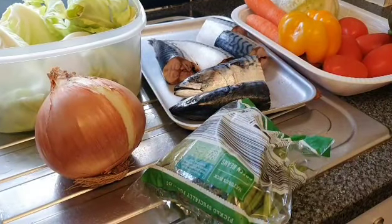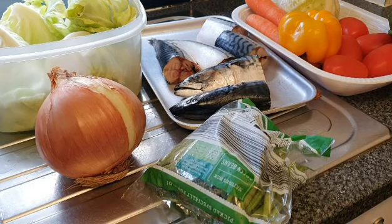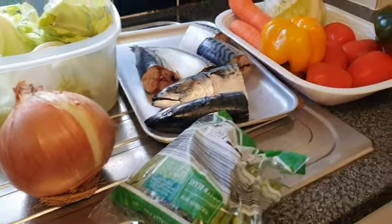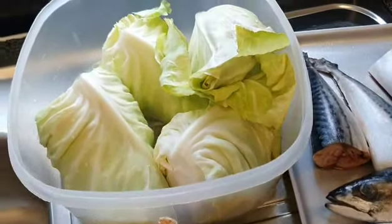Hi everyone, welcome back to my kitchen. In today's video we're going to be preparing some mixed vegetables, and as you can see right here on my sink are the things that I'll be needing for this mixed vegetable.